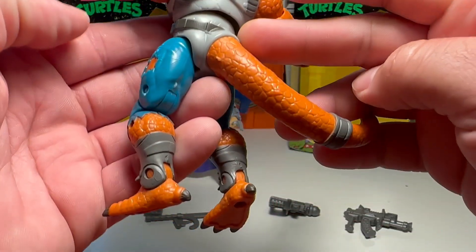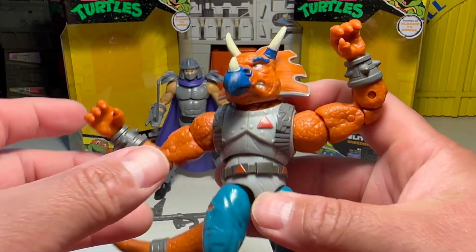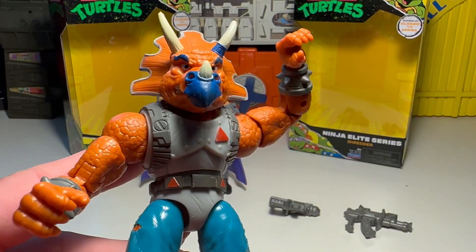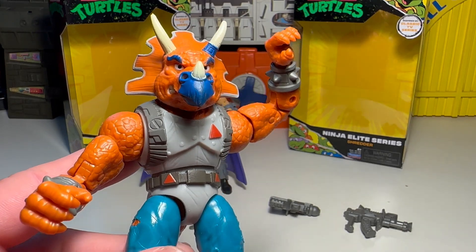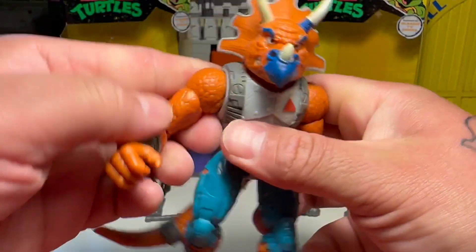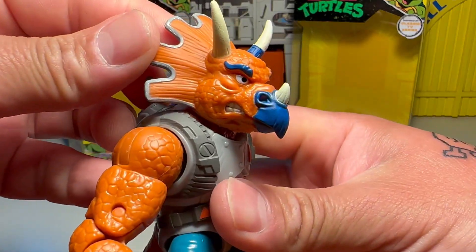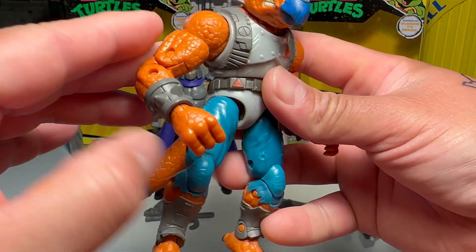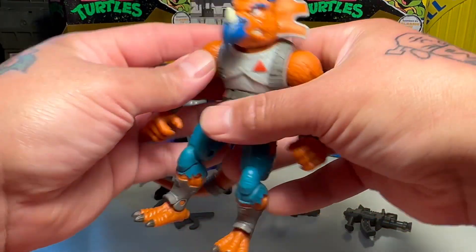For the price you're paying, it's really not all that bad. Sometimes you can get tons of articulation and the figure can still be a pooper. So I think it's a win-win. That's freaking rad, dude. He's a freaking cool figure — really not bad at all.